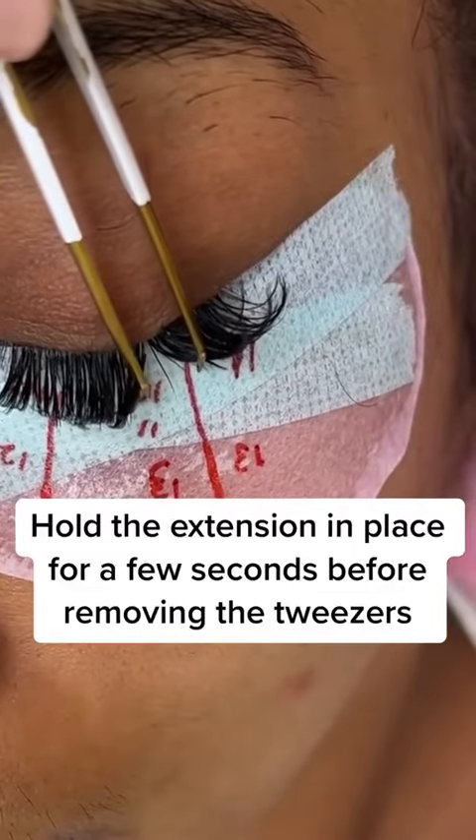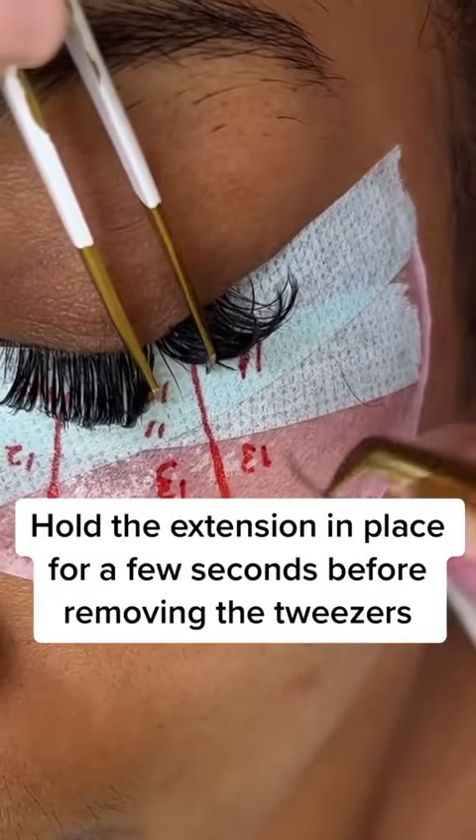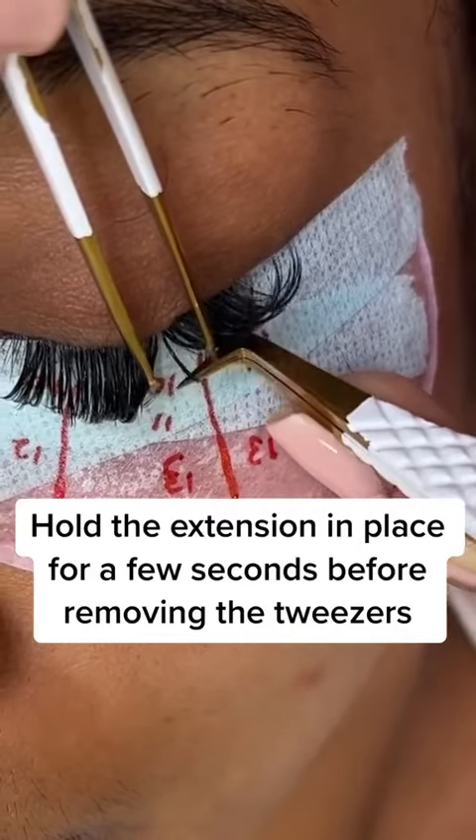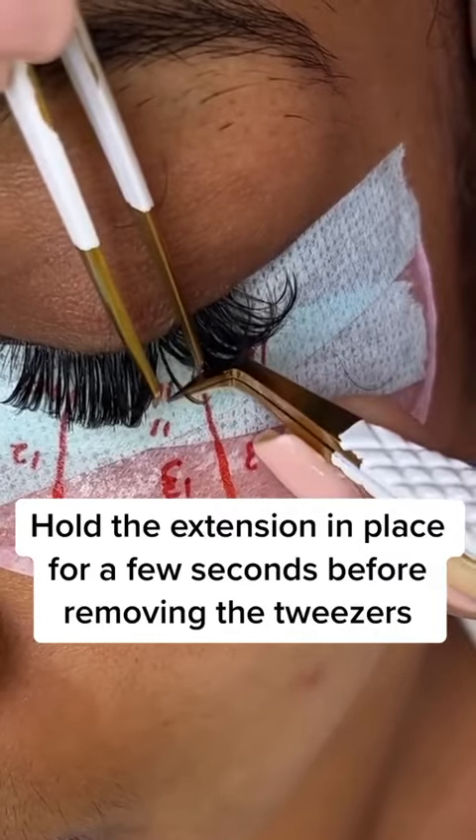Now I'm going to do the same thing on my top layer, but just with my longer spikes. This is a better view of what your spikes are supposed to look like — just a bunch of little lash fibers creating one bigger strand.